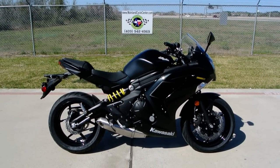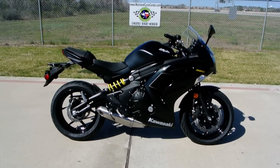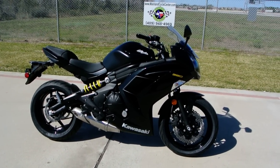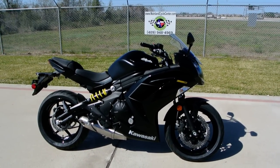Hi, my name is Albert with Mainland Cycle Center, and today I want to show you a 2013 Kawasaki Ninja 650 in the metallic spark black.